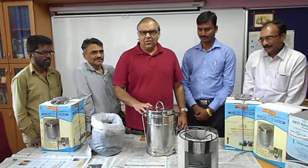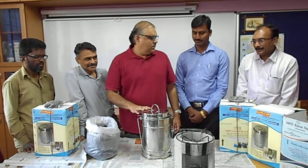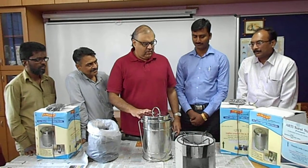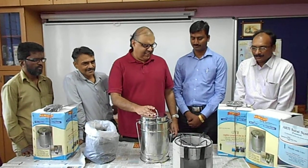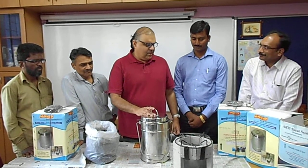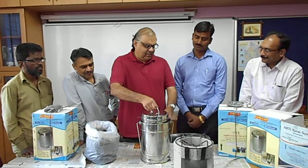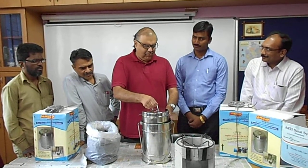This is charcoal, this is a charcoal cooker — just see a little demo of how it works.